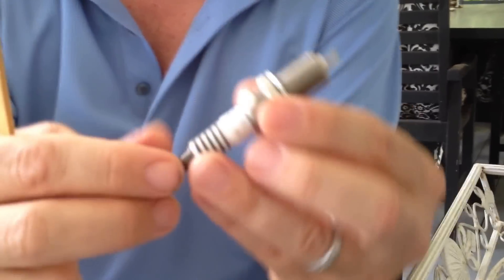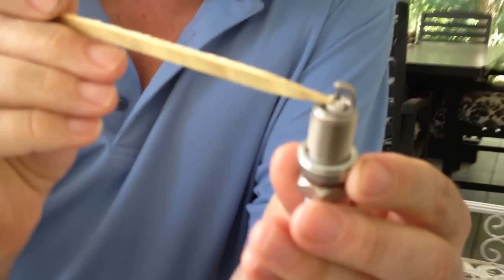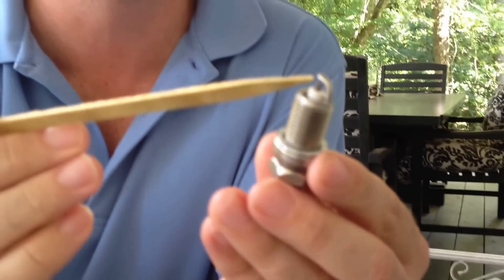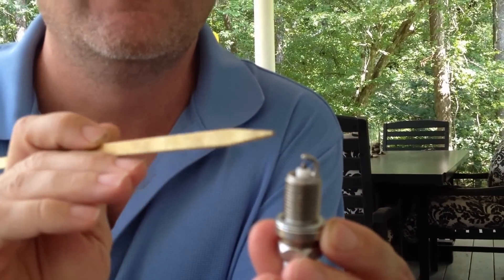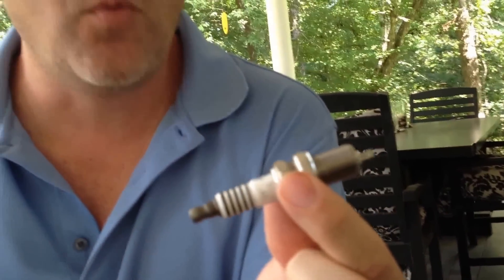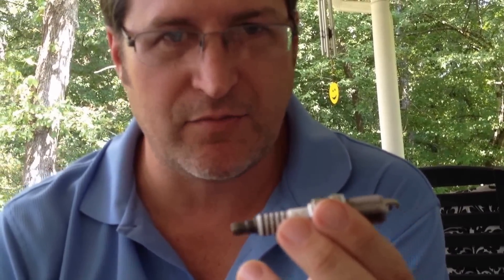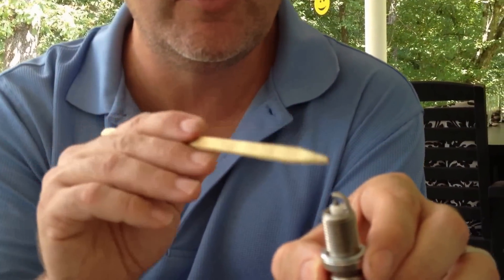Most cars these days have platinum spark plugs. This one — another Autolite spark plug, same brand — this is a double platinum spark plug. So it's platinum inside, platinum on the electrode, and it's even got platinum up here on the grounding arc. The spark jumps from a piece of platinum to another piece of platinum. This thing will probably never wear out. This is about $8 or $9 I think is what I paid for this spark plug, so it's significantly more expensive. But this spark plug will last at least 100,000 miles without any wear whatsoever due to the double platinum.